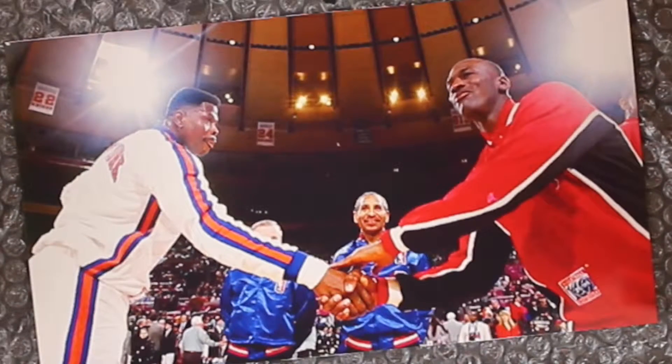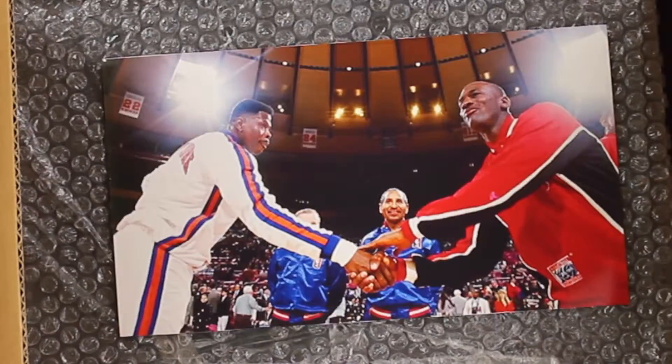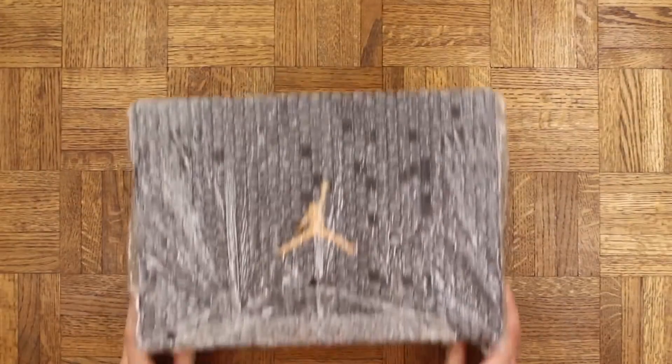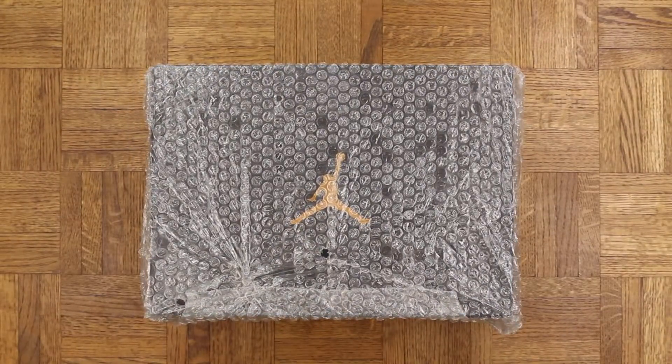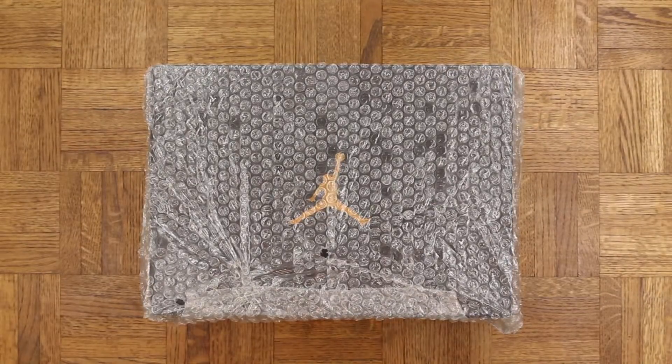Well played my man, well played. As you can see he sent along this picture of MJ and the great Patrick Ewing — he's a huge Bulls fan, I'm a big-time Knicks fan, so this is very fitting. He was also kind enough to bubble wrap the box. Classy move compadre, classy move. Now let's peel this off and get into it.